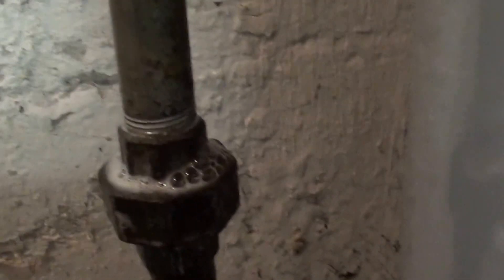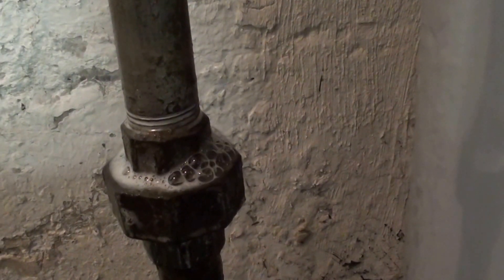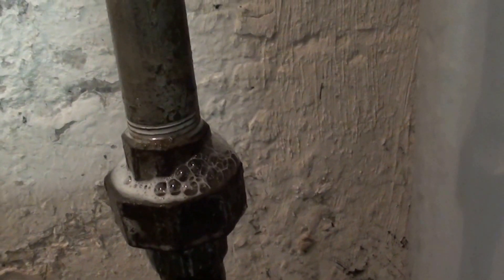It could be so small that you have to soak it. That's what a gas leak will look like. Now I loosened this up just to show you.